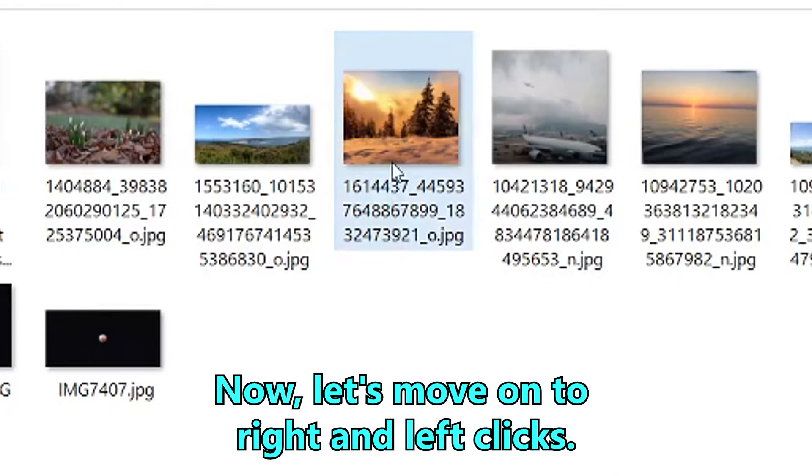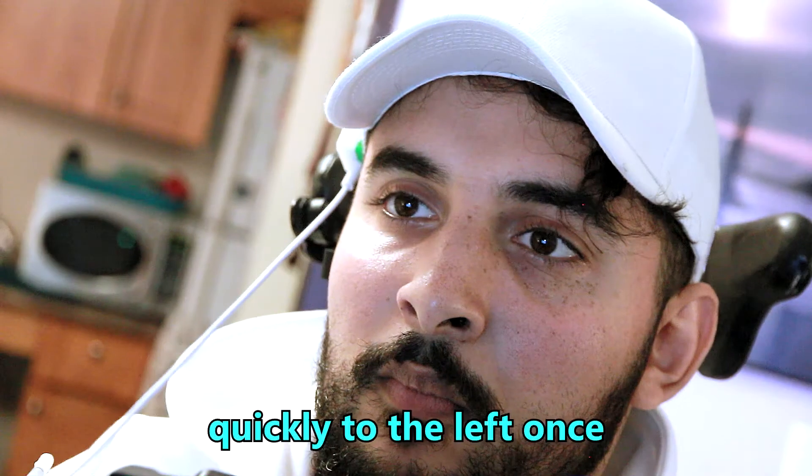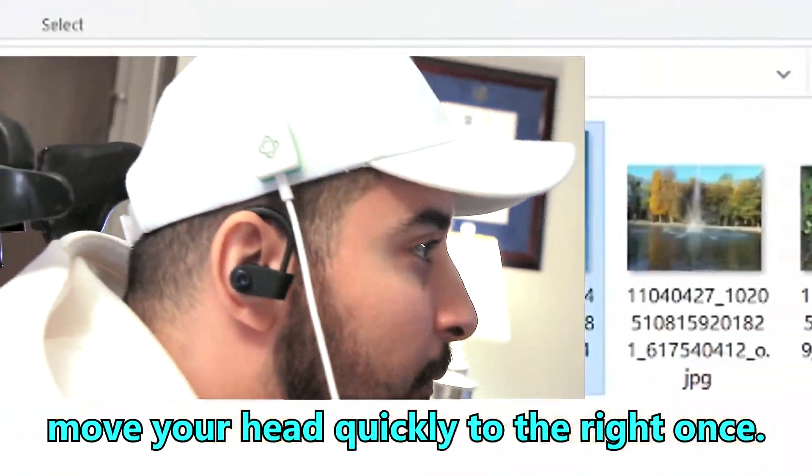Now, let's move on to right and left clicks. To do a left click, move your head quickly to the left once. To do a right click, move your head quickly to the right once.